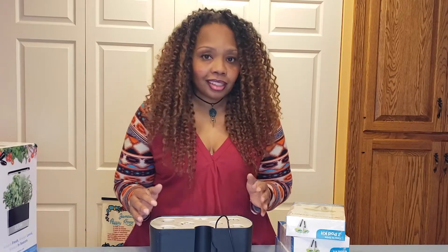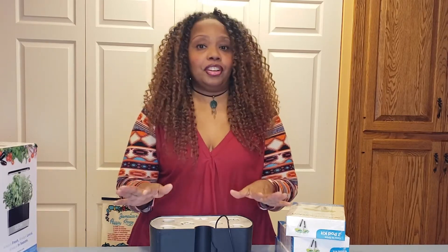I always talk about how AeroGarden is very simple, easy, mindless — which it is — but with anything, you have to put effort into it. Cleaning it and making sure your roots look good are things you want to stay on top of. I just wanted to show that quick thing.